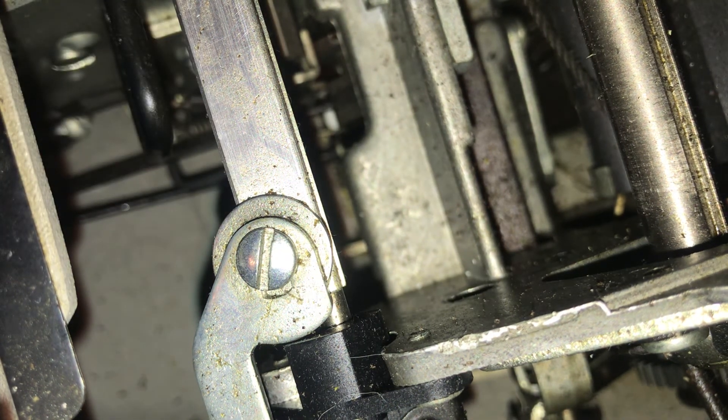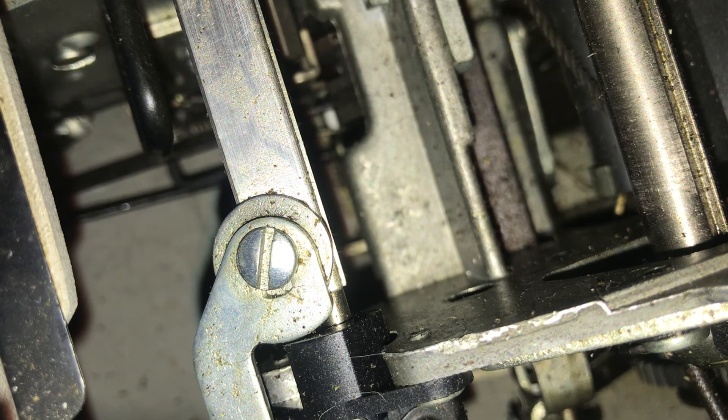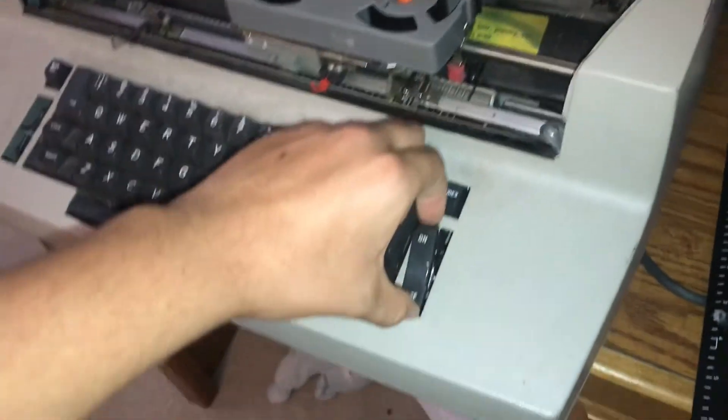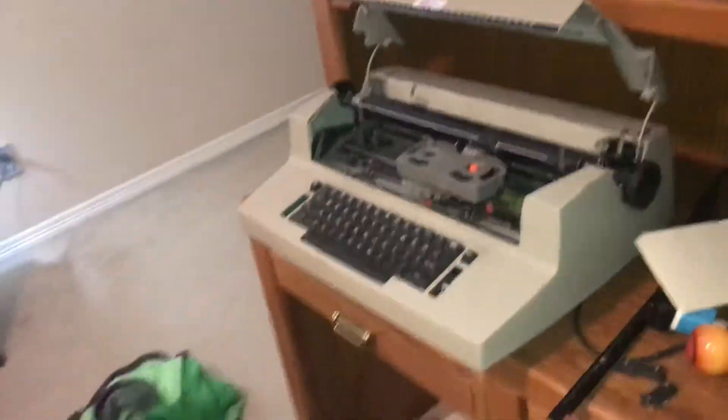Got it! Yes! That is what I'm talking about. Isn't it amazing that that tiny thing can stop your typewriter from being functional? So that's all I was looking for.